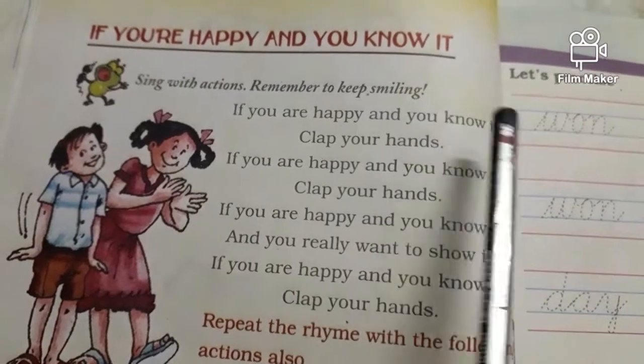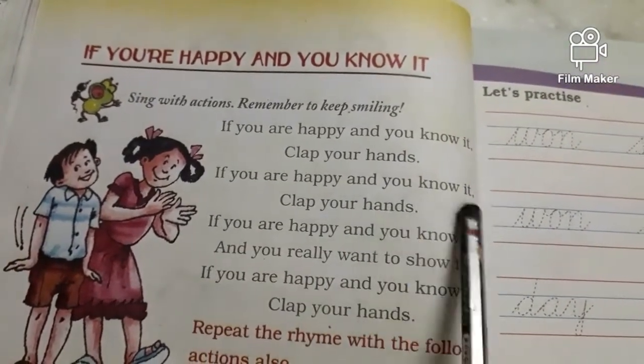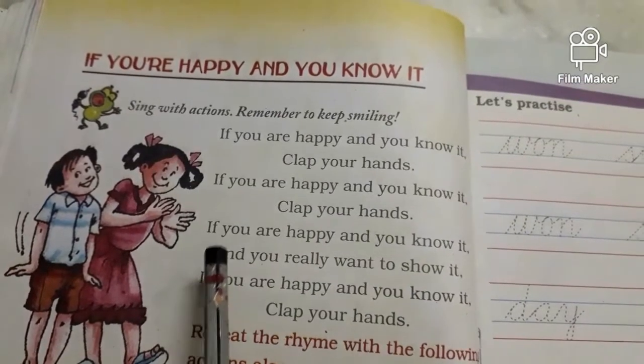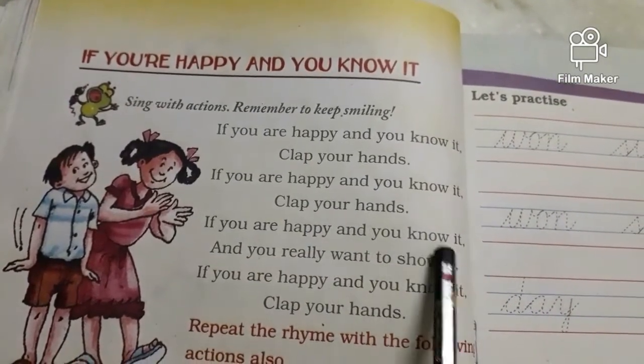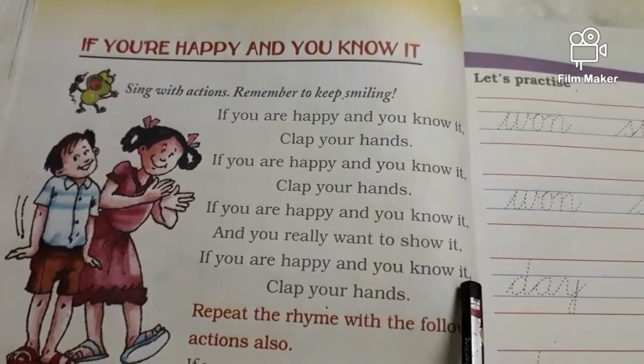If you're happy and you know it, say haha. If you're happy and you know it, say haha. If you're happy and you know it and you really want to show it. If you're happy and you know it, say haha.